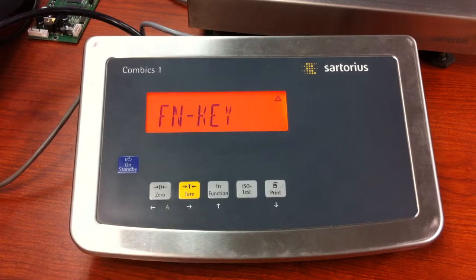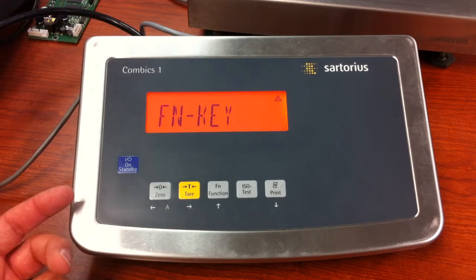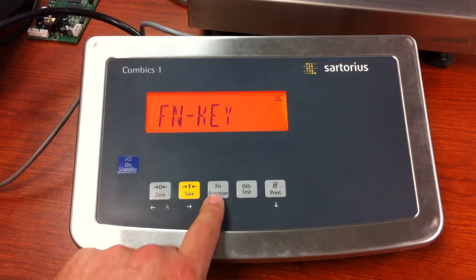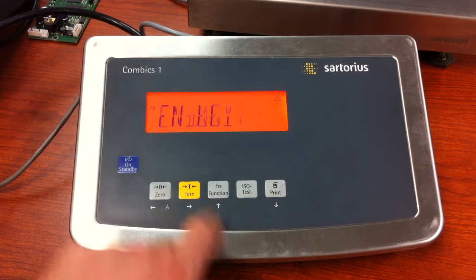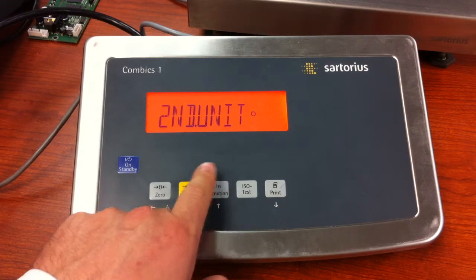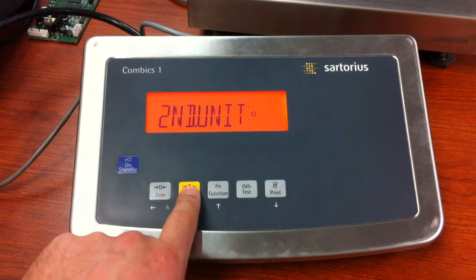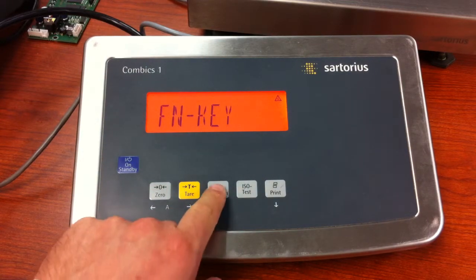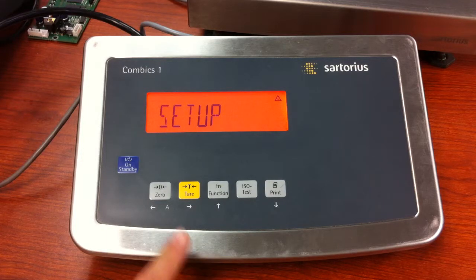Now we need to define what the second unit will be. I pressed the zero key to go back — let me just show you that again. From second unit, you press the tear to get the circle, then press the zero key to go back one level.